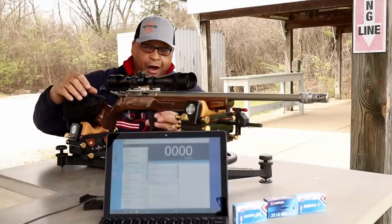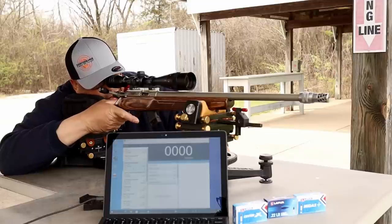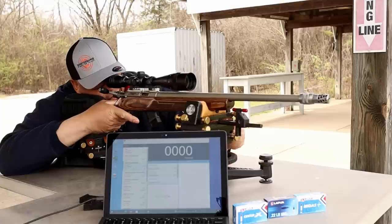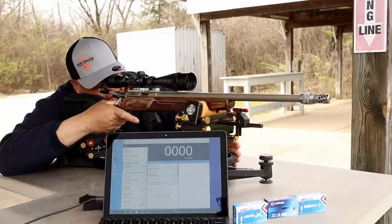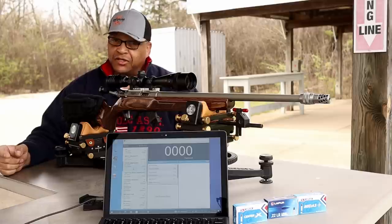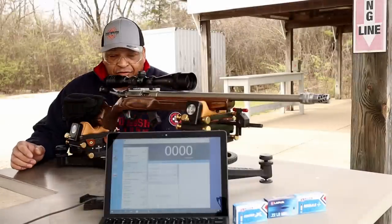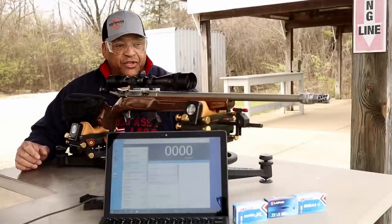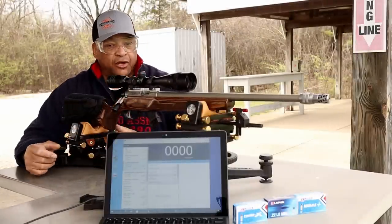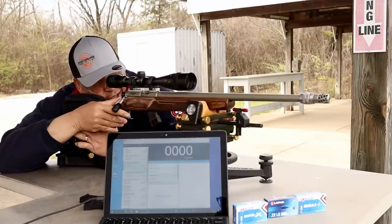All right, we're starting with Center X. I am not on target in any kind of way. We'll use the old windage and go over. I just noticed the downrange camera wasn't on — be right back, folks. All right, now we're ready. I got 10 rounds of Lapua Center X loaded up in this thing across the pro chronograph. Let's see if the old tablet picks them up. Here we go.